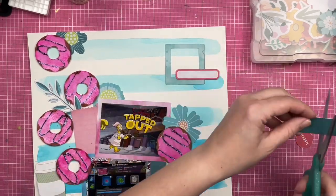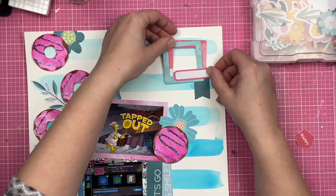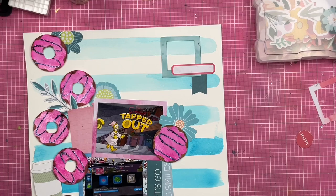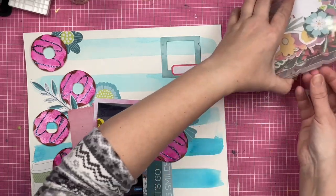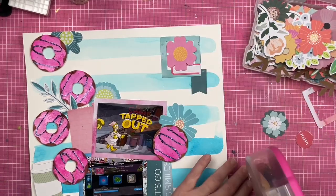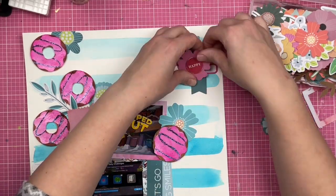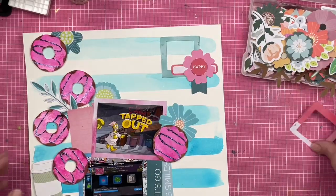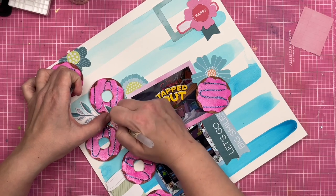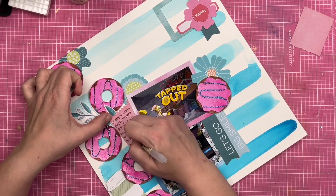I swear, guys, I will get these camera angles figured out — new iPad, new things, and I just haven't gotten my act together to figure out the best viewing angle. You would think it would be the same as the last iPad I had, but it's not. So I'm going to also figure out this little cluster up here at the top, and then I am going to journal about my husband playing the game first — and that is going to do it for this layout.